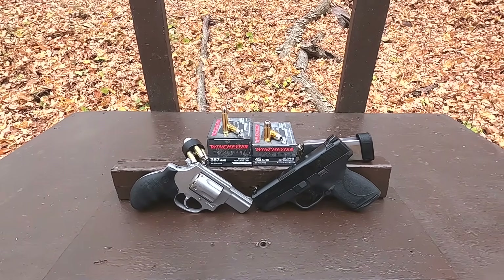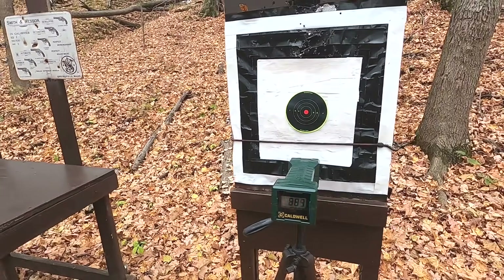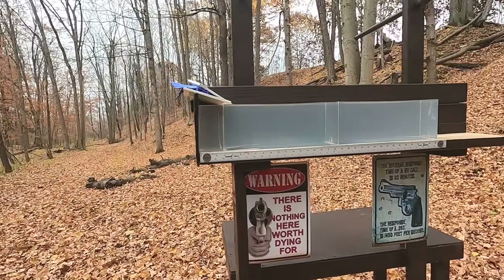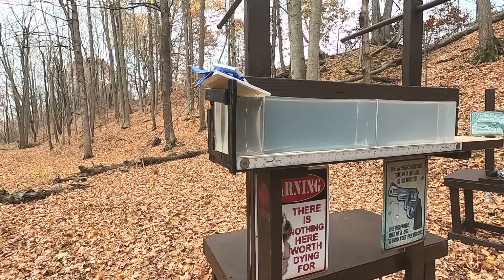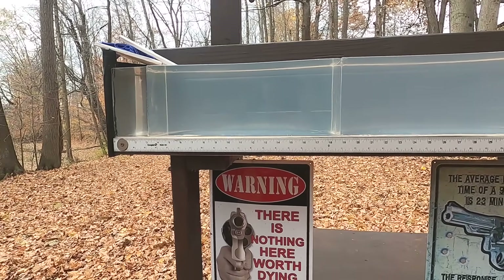We'll go through the chronograph to measure velocity and accuracy, then do a plain 10% clear ballistic gel test with no denim in the way. That gives us the best potential for hollow point expansion — no fabric to clog the hollow point — to see how it performs in plain gel.